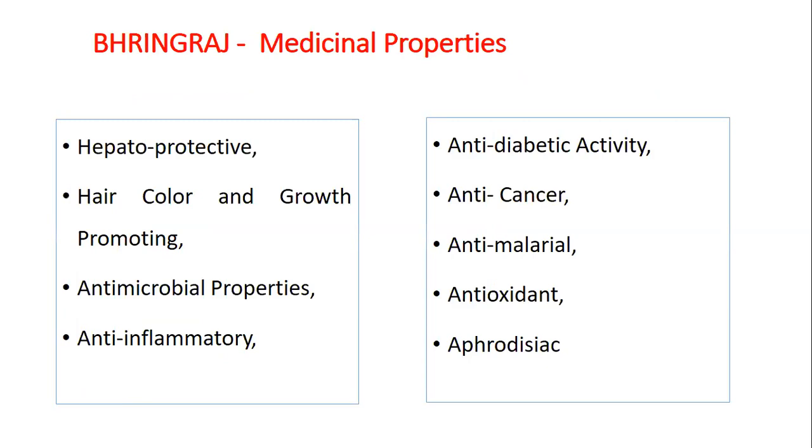Other than these properties, Bhangraj also has hepatoprotective, hair colour and growth promoting, antimicrobial, anti-inflammatory, anti-diabetic, anti-cancer, anti-malarial, antioxidant and aphrodisiac properties.